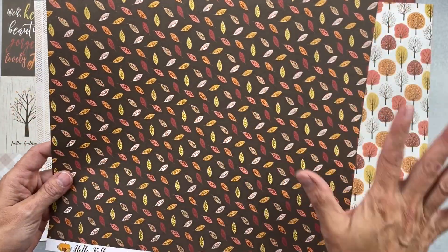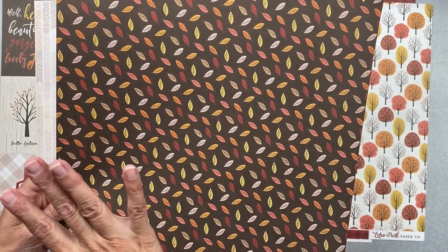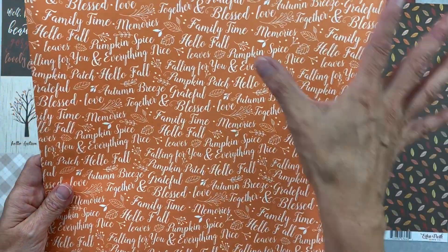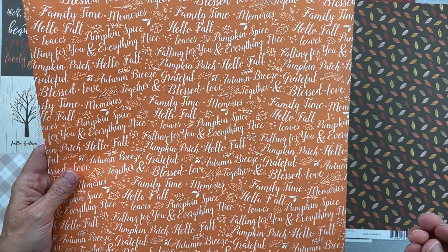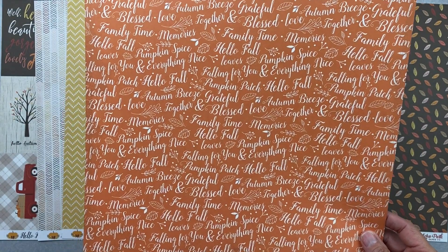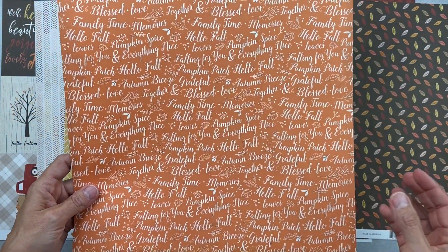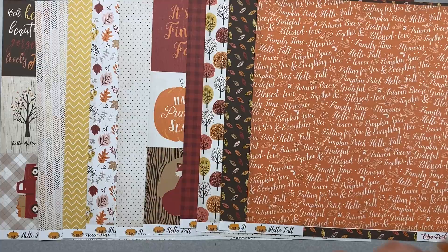This one's called Family Time and has a really deep, rich brown solid background with all the collection colors in leaves. The other side is so cute — it looks like Thanksgiving to me. It's a richer, dusty orange — kind of a Santa Fe orange, like orange with some gray added — and it has all kinds of fall words on it.